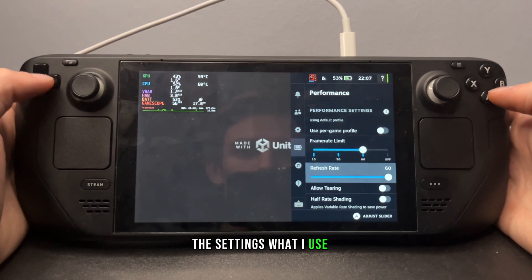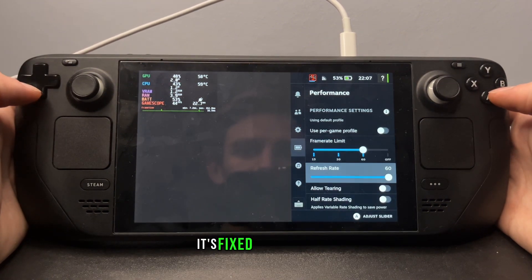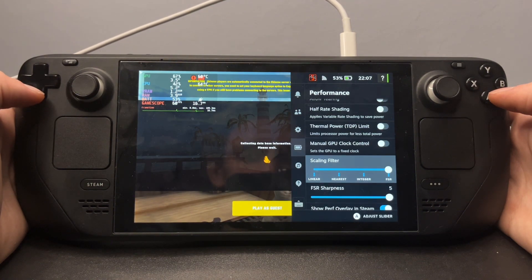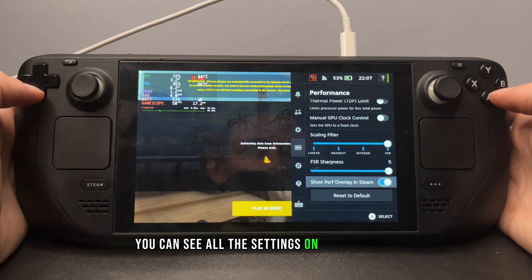The settings I use — it's fixed frame rate. You can see all the settings on the screen.